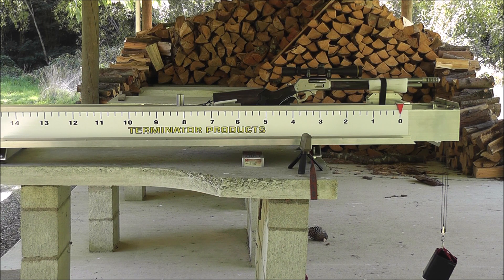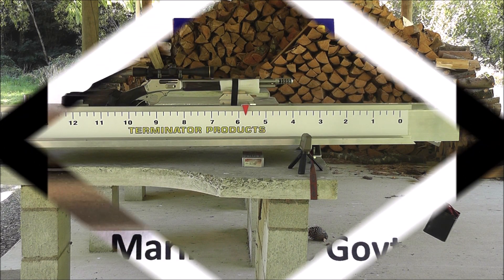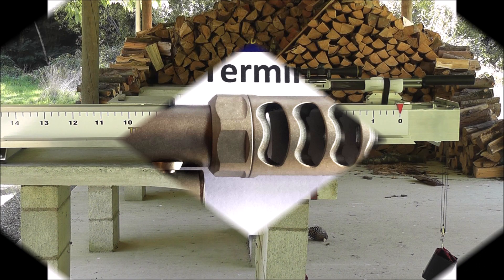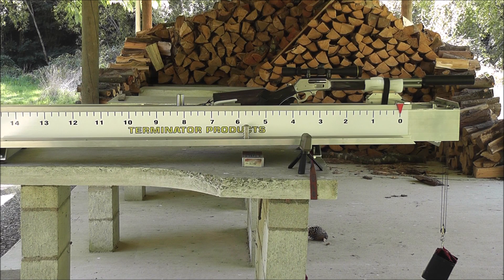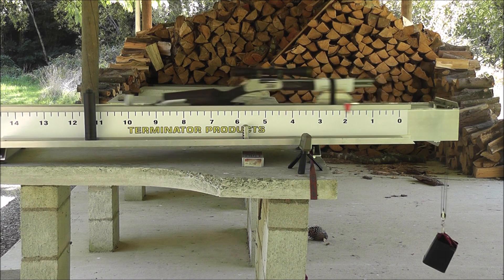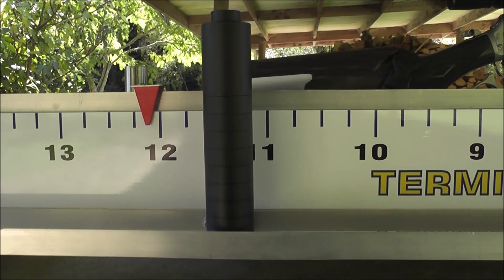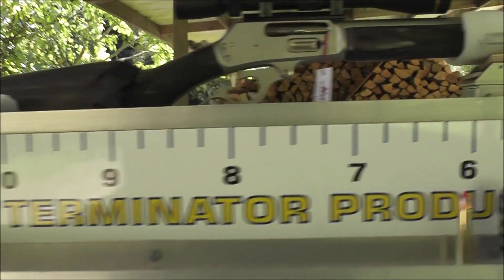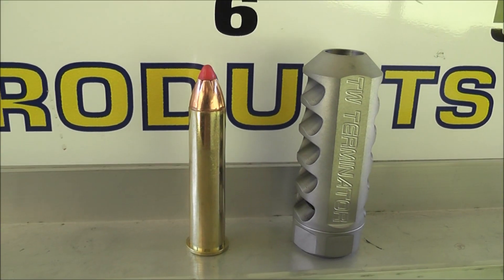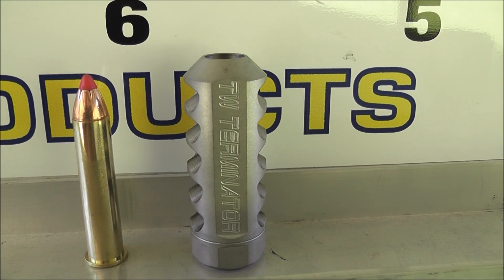Here it is with the TW Terminator Brake. Here it is with a suppressor, and here it is with nothing on at all — that's where it ended up with nothing on at all. And here's the suppressor, the rifle, and a loaded round next to the stainless version of the TW Terminator Brake.